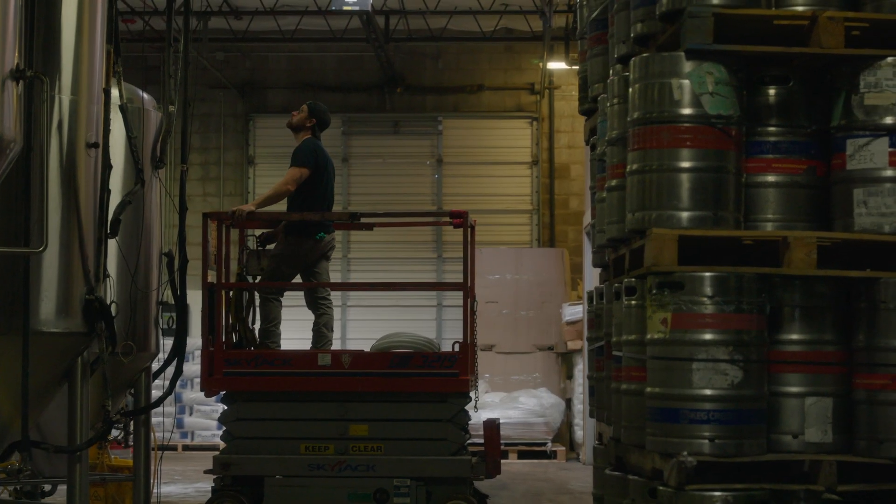I've been packaging cans for my entire brewing career. It started on the big side with Miller Coors, and then I came to BJ's. We've been packaging a couple different things — beer and some soda as well.